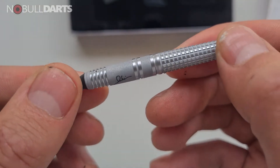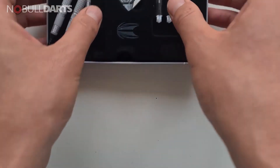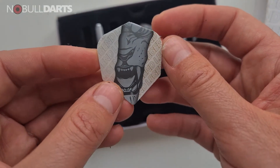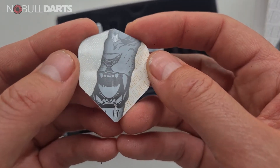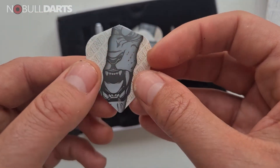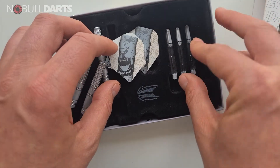I'll have a throw of those in a minute, but let's just show you what else is in here - the flights. If I knew more about it or could see better through the camera I'd be able to tell you about the design. Paul Limb is obviously one of the absolute legends of darts, particularly soft tip darts, from Singapore.